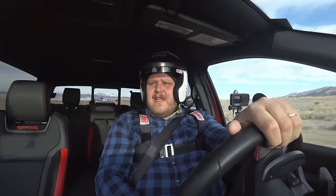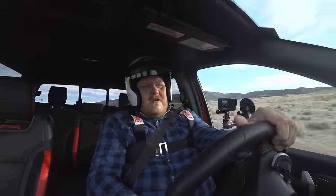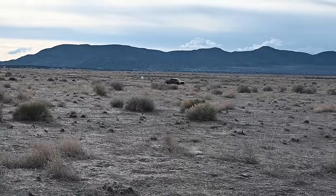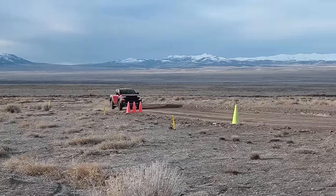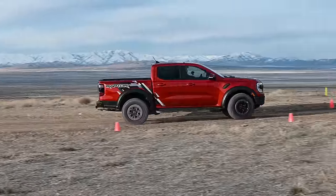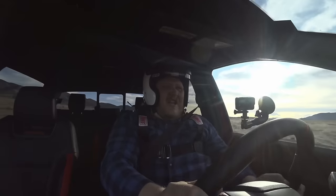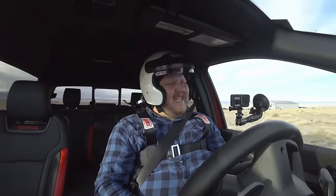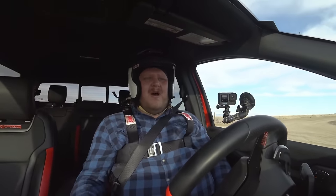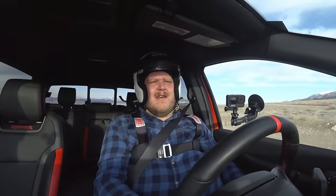We're out on the handling course with the Ranger Raptor, currently in off-road mode. The power feels great, and off-road mode is allowing the rear end to step out just a little bit while keeping things controlled. Nice crisp, quick shifts, and a nice downshift on the hard brake into the gravel corner — throwing the back end around. First impression right off the bat: the power feels so good. Off-road mode lets the back end just start to step out but still keeps it controlled, which is awesome.